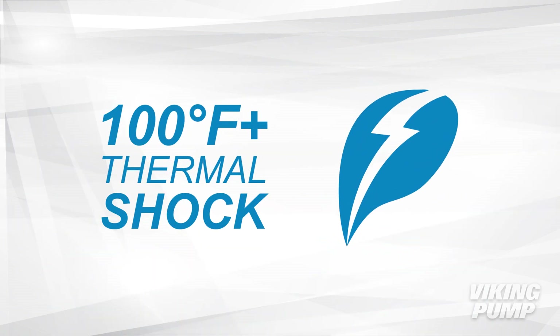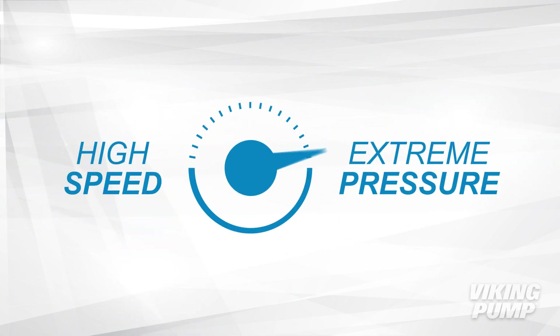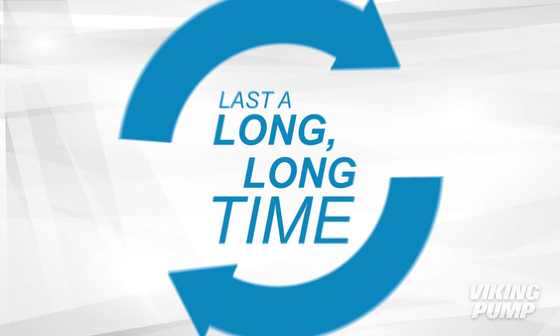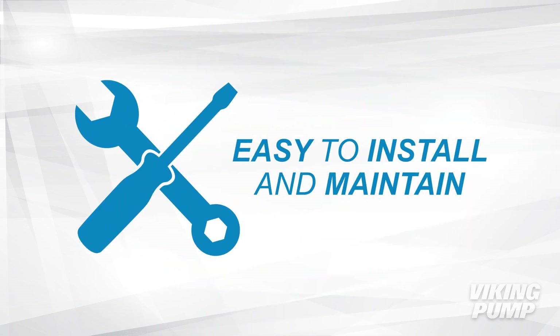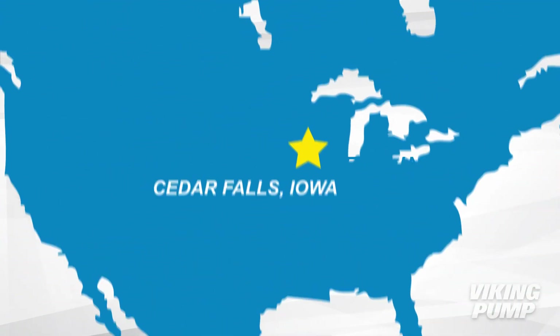Ready? Our pumps can handle a 100-plus degree thermal shock on startup, handle upset conditions up to 350 degrees Fahrenheit, run at high speed and extreme pressure, endure more abrasives, last a long, long time, are easy to install and maintain, and are made in our state-of-the-art facilities in Cedar Falls, Iowa.